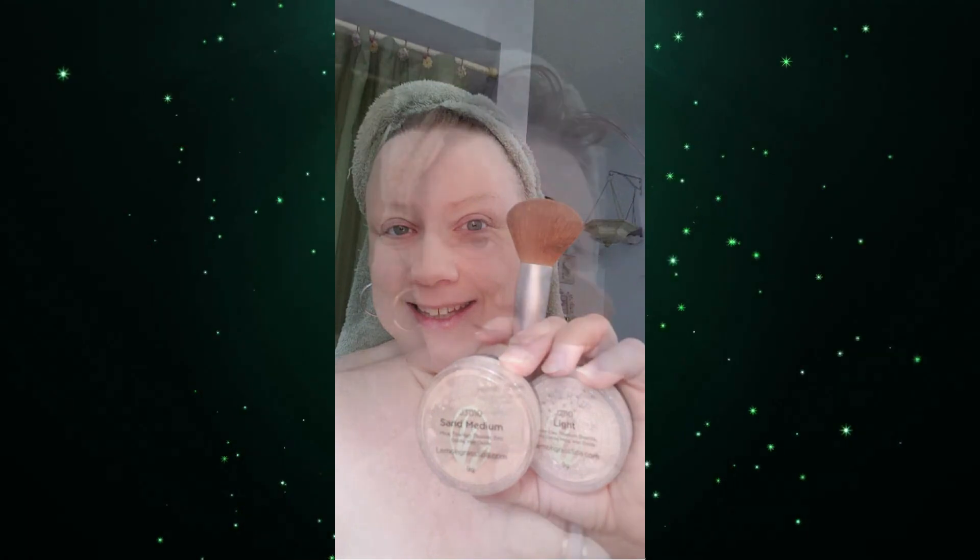I then used Honey Globe bronzer as a blush, Matte Mocha eyeshadow for my eyebrows, and for the eyeshadow I did Sand Medium foundation on my eyelids, Frosted Bronze in the crease, and Kaleidoscope to highlight.